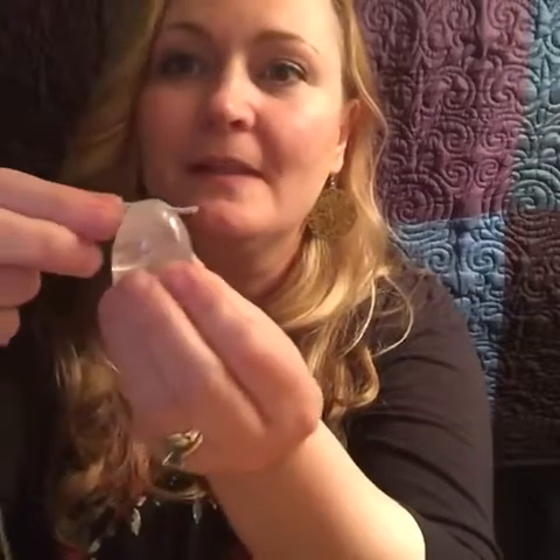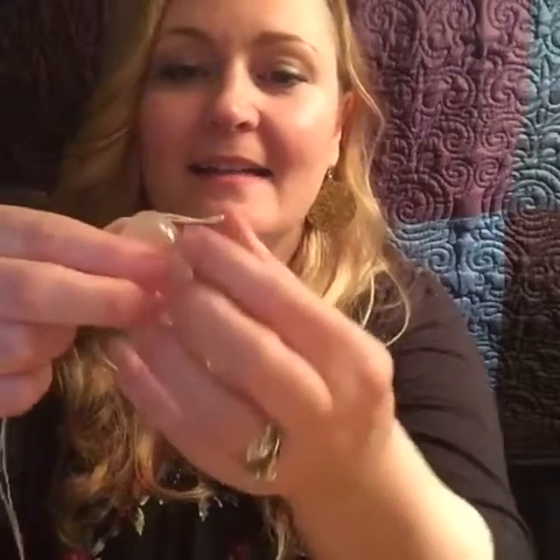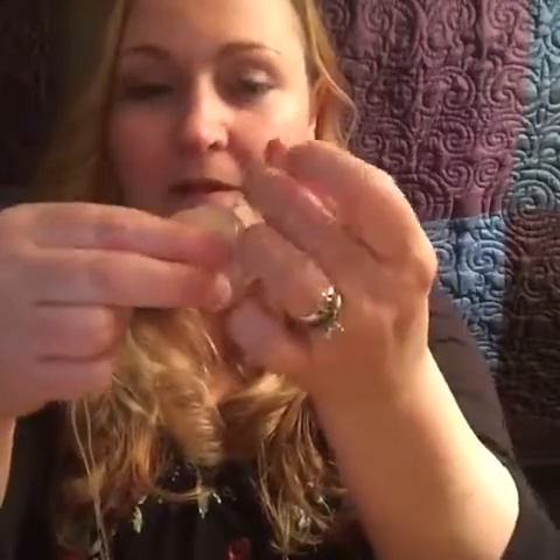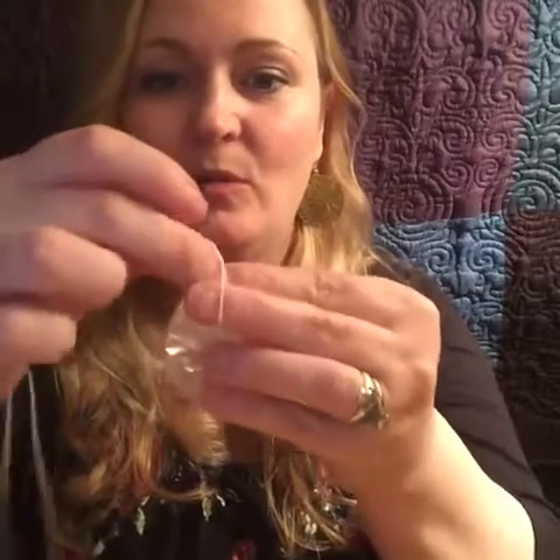So you just string it through like that, then you take the loop and pull the other side through, like that, and you tighten it. And that's it — you have yourself a stringed yoni egg.